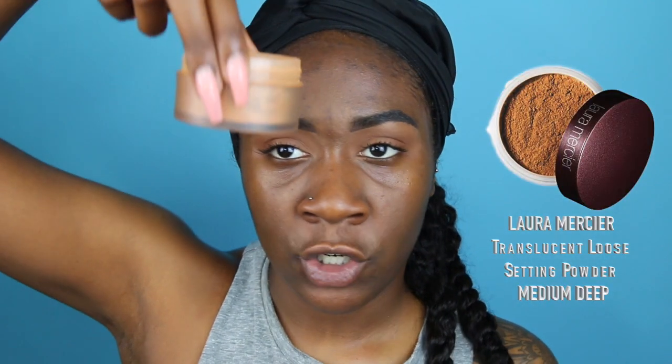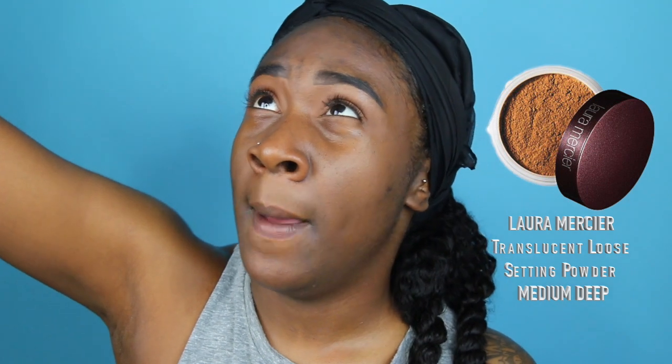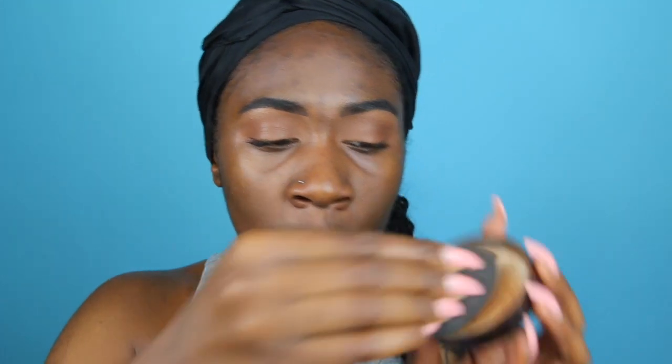Now that my skin is primed, this next step is optional, but since I'm an oily girl I want to take every step necessary to stop oils from shining through. I'm taking a little bit of Laura Mercier translucent powder in Medium Deep, putting it on a beauty sponge, blowing away the excess, and really pushing it into the places I get oily as well as where I get smile lines.